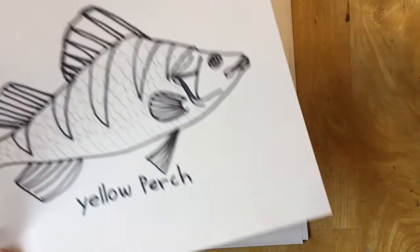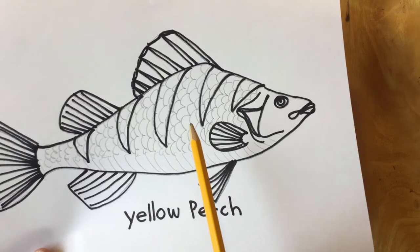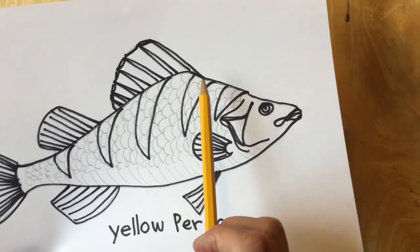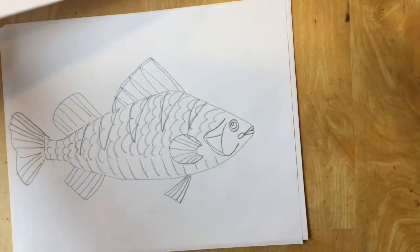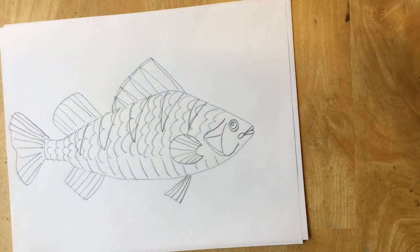When you color your yellow perch, the body will be yellow, but the stripes will be dark brown or black. I hope you enjoy making a yellow perch — it's okay to make mistakes.